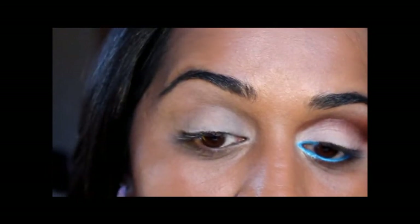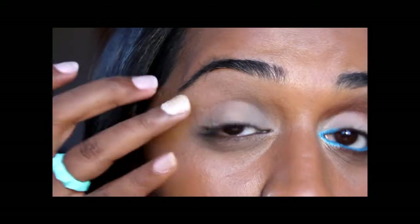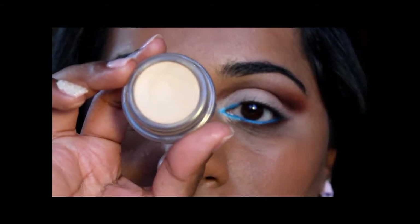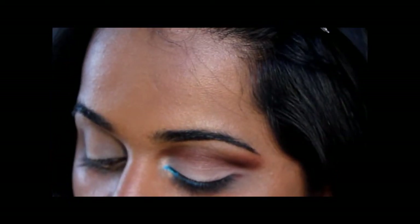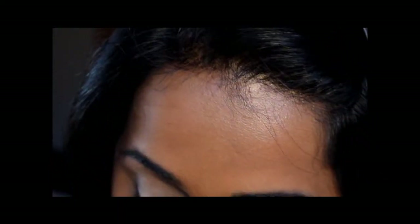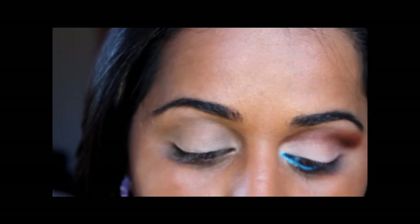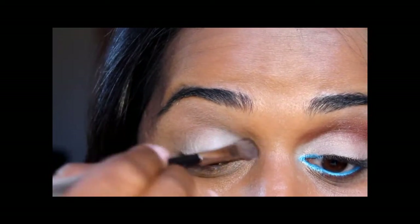So let's get started. I've already primed my eyelid with Too Faced Shadow Insurance, just along my lid not going past the crease. I've applied MAC Paint Pot in Soft Ochre. For the first color on my lid I'm going to apply MAC eyeshadow in Vanilla — there is a pigment by the same title but it's not necessarily the exact same color. I'm applying it using a MAC 213 brush all over the lid, not going past the crease.